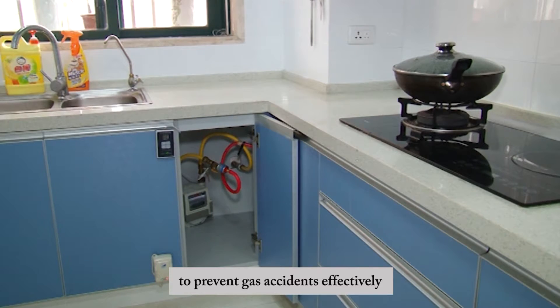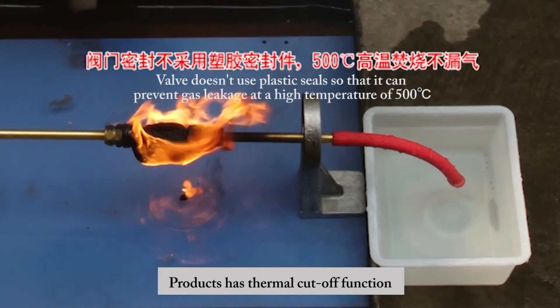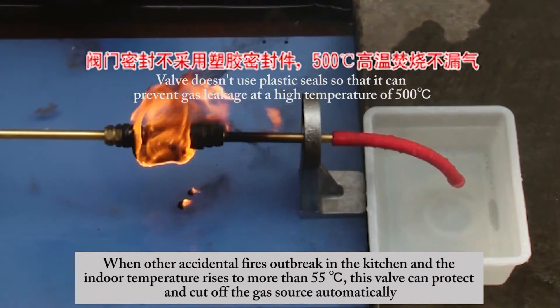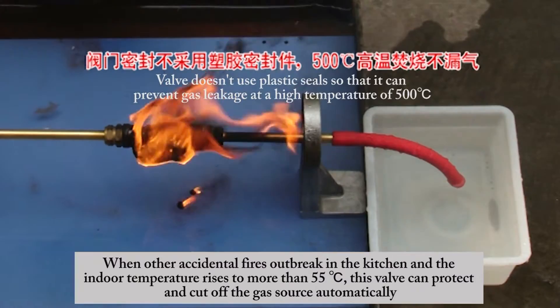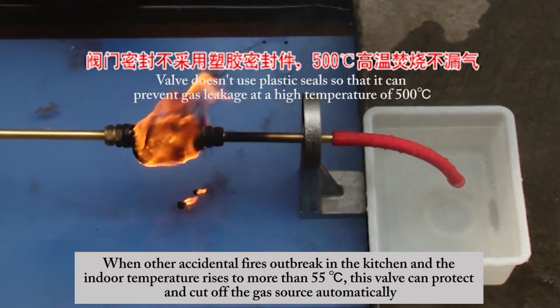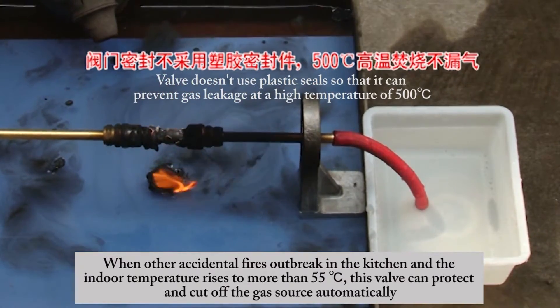The product also has a thermal cutoff function. When an accidental fire breaks out in the kitchen and the indoor temperature rises to more than 55 degrees Celsius, this valve will automatically protect and cut off the gas source.